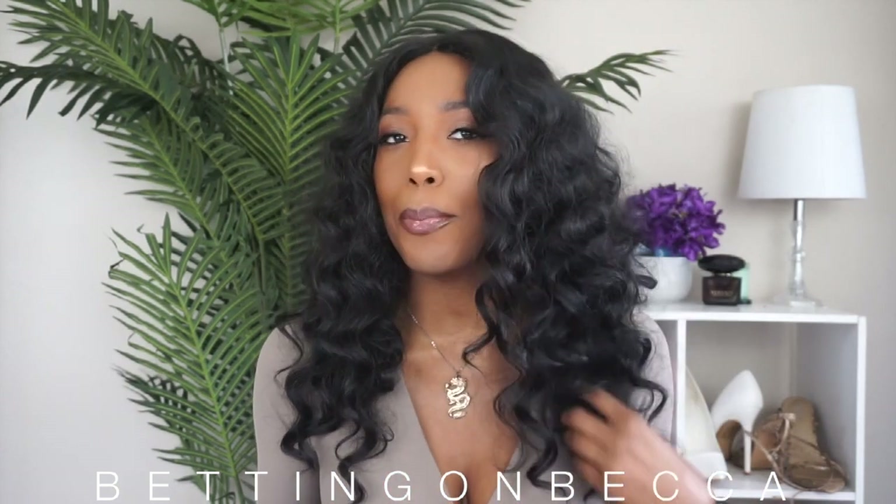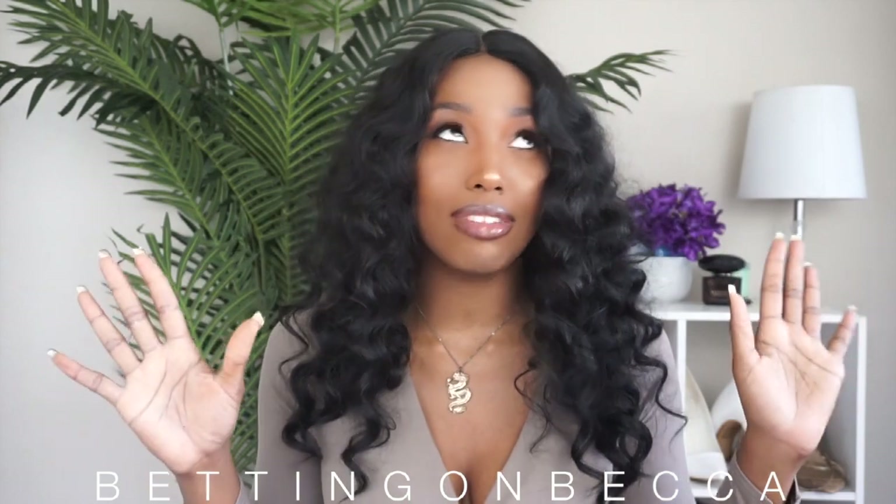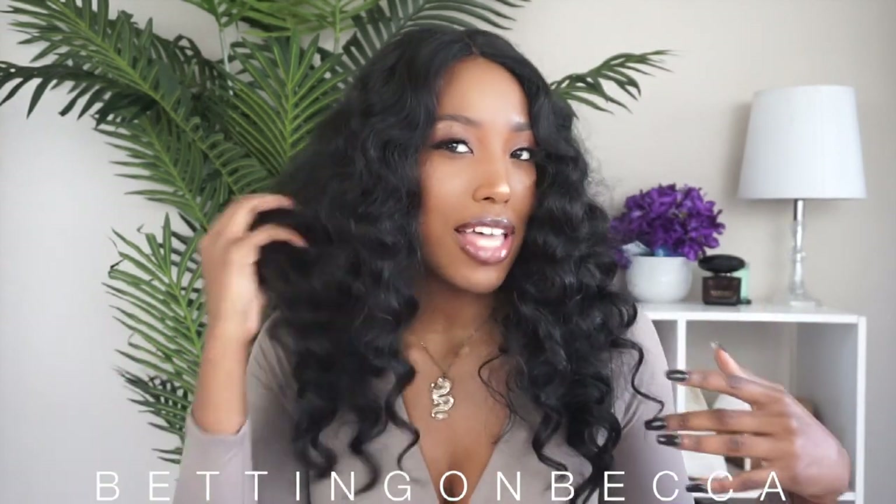When I first picked out this wig I was a little nervous because I didn't know how it was gonna look on me. I love curly looks but I actually haven't done a curly look in so long, so this kind of put me back in the curly wig game. I wasn't sure if it was gonna come out right on my face, but as you guys can see I'm super happy — and not even surprised because Janet Collection has a lot of really good wigs.